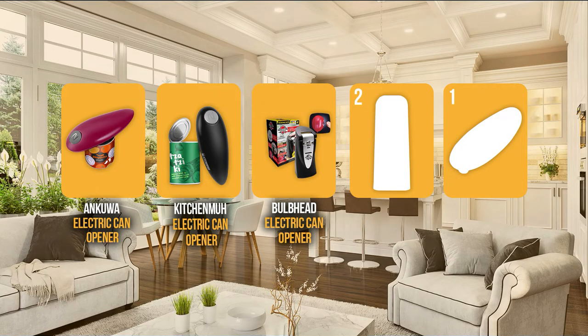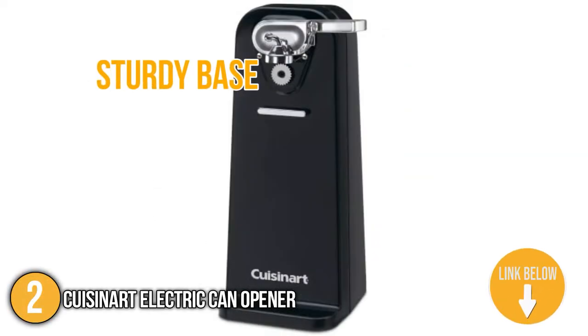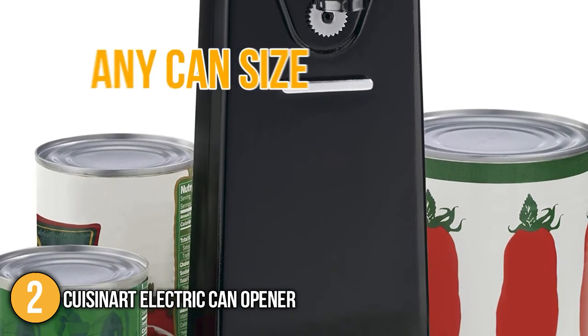The can opener coming in at number 2 on our list is the Cuisinart Electric Can Opener. The Cuisinart Electric Can Opener features a sturdy base that prevents any sliding or tipping while the tool is in motion. Beautifully accented in chrome, it blends in well with any modern kitchen decor. It is capable of opening any can size, so you wouldn't have to worry about which type of can you are trying to open.